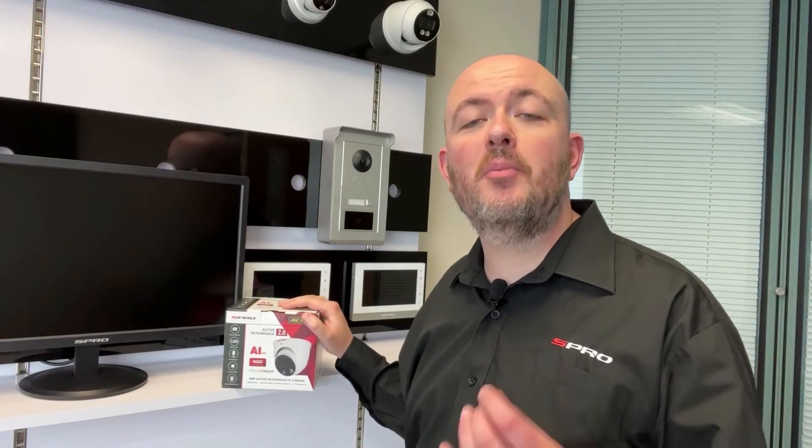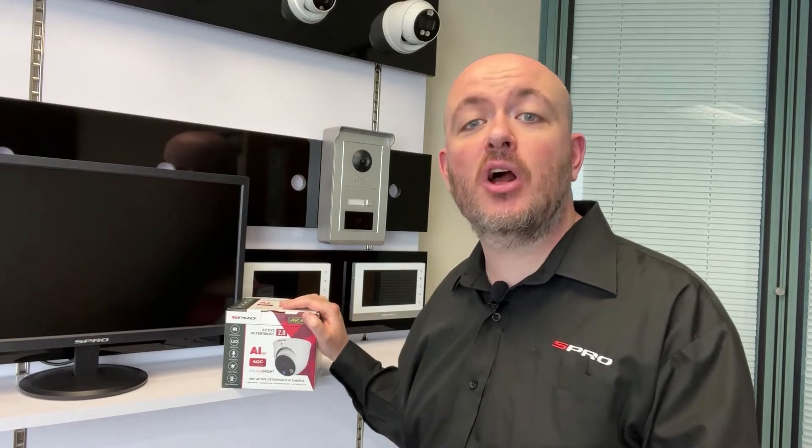Active deterrence cameras remain your best bet at preventing crime before it happens, by making it clear to any would-be intruder that there is a working security system in place. You can check out the video we made on the first generation of active deterrence cameras by clicking the link in the description box below, for more information on that version as well as a more general look at active deterrence. But what's different about this second generation?